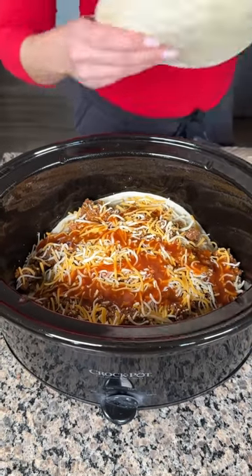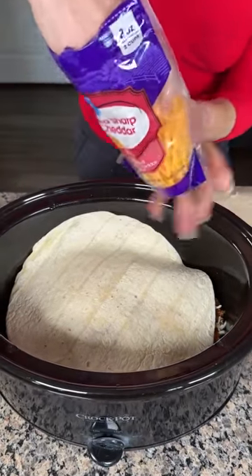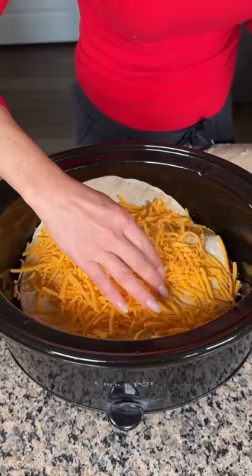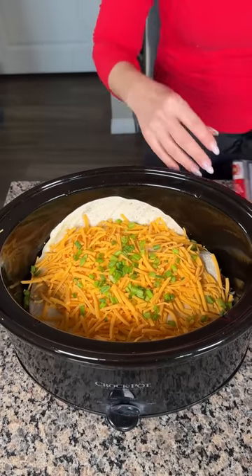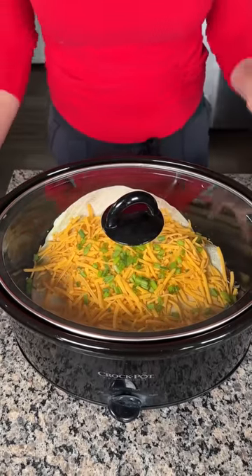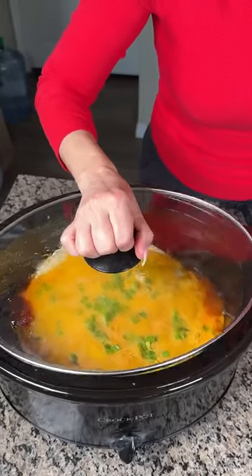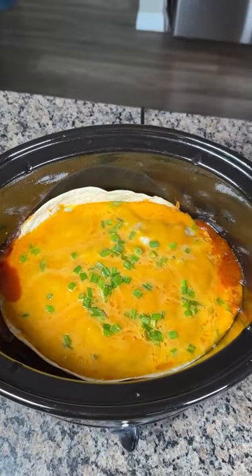One more tortilla on top, and on this final tortilla we're going to add some extra sharp cheddar. Use as much or as little cheese as you'd like — my family loves cheese so we use a lot. Finally, a little sprinkle of green onion on top. Everything in here is already cooked, so we just need to heat it up — on low for four to six hours, or high for two to three hours.